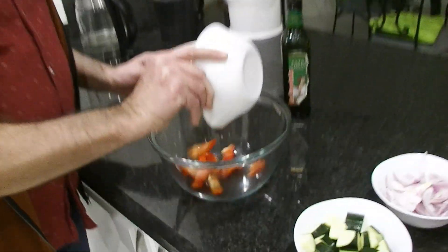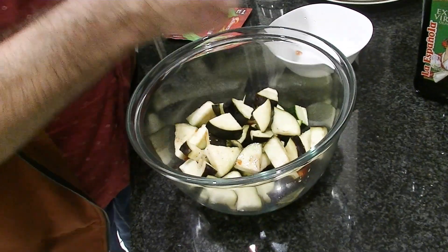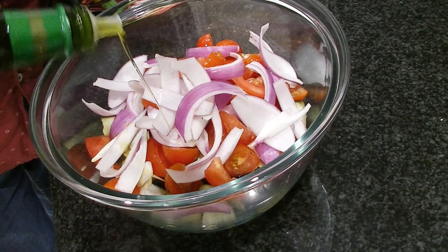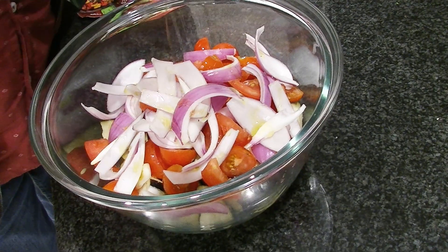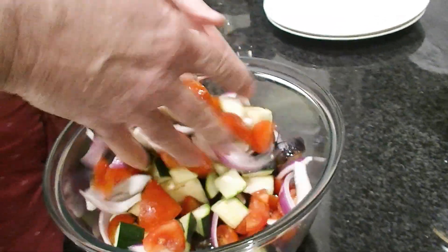Put it all in a bowl and cover it with oil. Look at all these nice vegetables! Put some olive oil on. It says to coat everything with oil — I'm just going to mix that through.